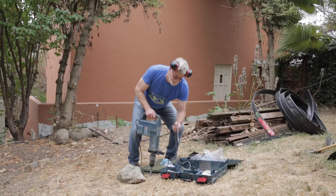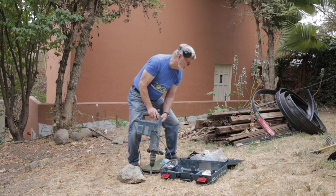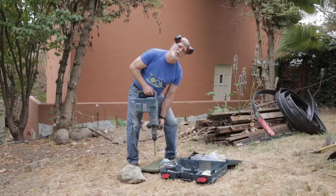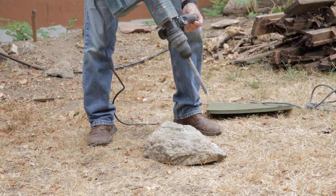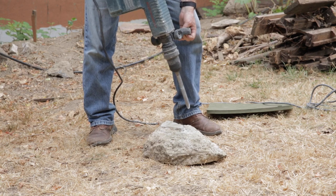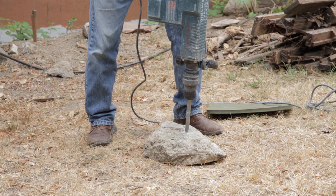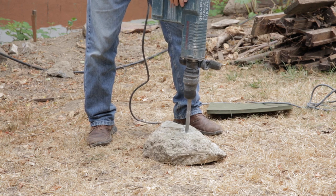This is a two-pronged tool; it's double insulated. Plug it in and you're ready to go. Make sure that you've got whatever bit you're using positioned where you want the demolition to happen, because that bit will go through this concrete just as easily as it goes through your boot, and you don't want to put a demo hammer bit through your boot.